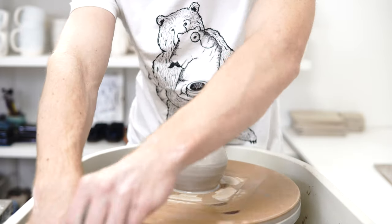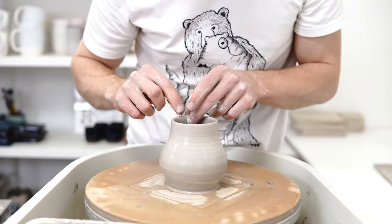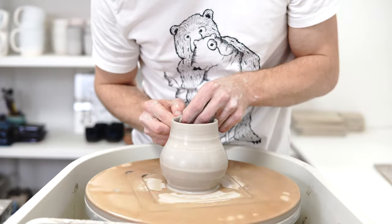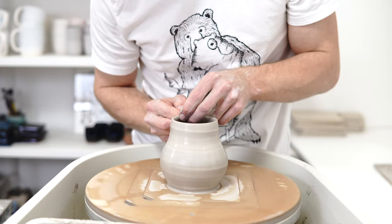What I don't want to do is get the piece too wet. I've already put too much water on the inside, more than I intended. I've got to get that out before I seal it up any further.